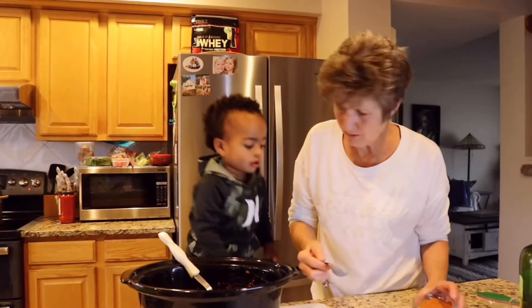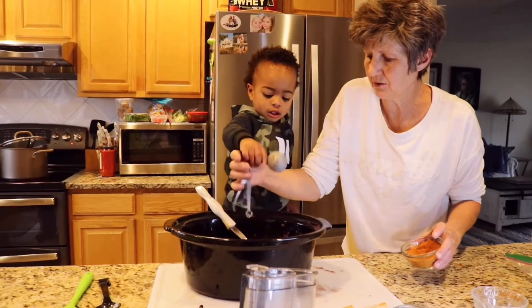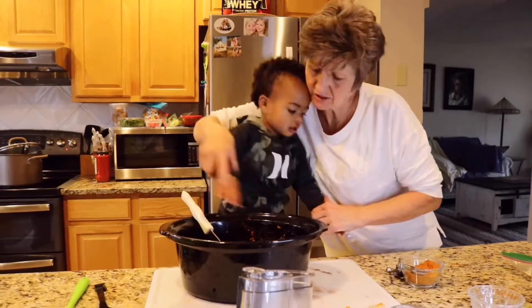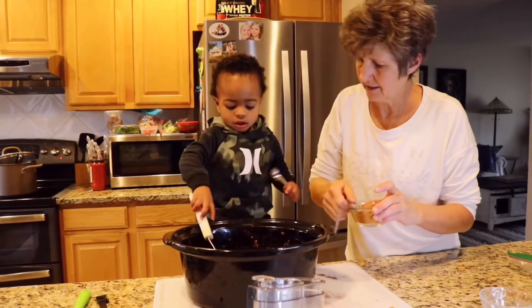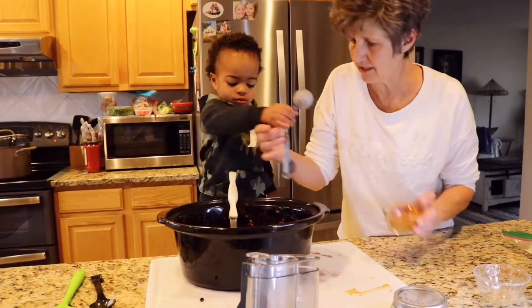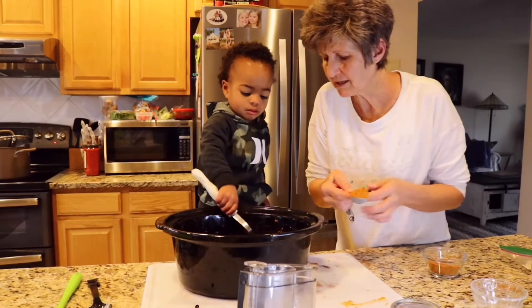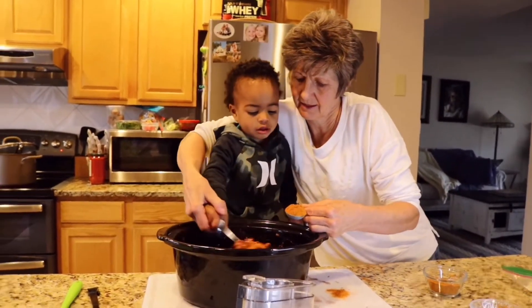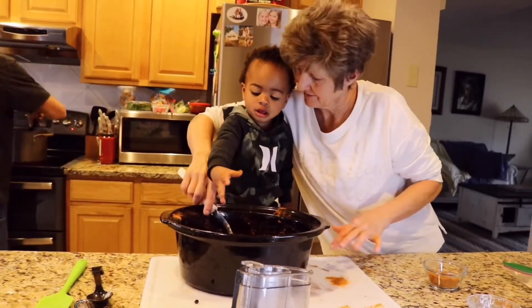Yep, here you go — should we chance it? Put one spoon in. Good job, put some more in, stir that around. Put another spoonful in. There's some chili — that's gotta have the chili powder. What do you think, does it need another one? Think one more. Good job.